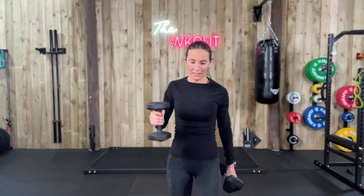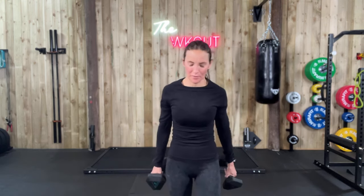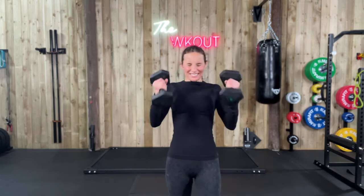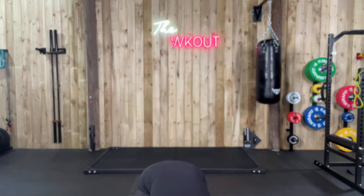Strong posture, strong body, strong mind. Come on — I know your biceps are burning, that's the point. Hopefully the other day your shoulders were burning. Five, two, last one.